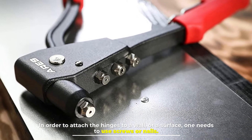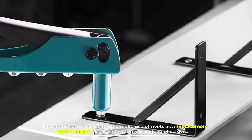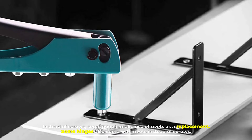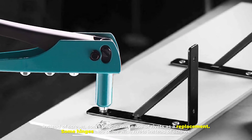Number four: attaching hinges. Hinges are used to attach doors, windows, appliances, shelves, and more. In order to attach hinges to a wall or a surface, one needs to use screws or nails. Instead of screws, some people make use of rivets as a replacement. Some hinges also come with rivets instead of screws.